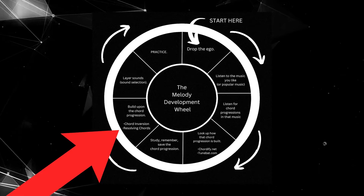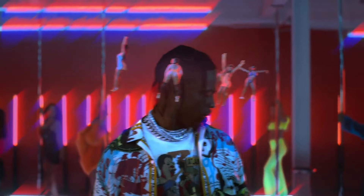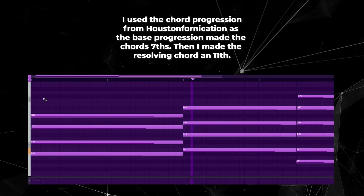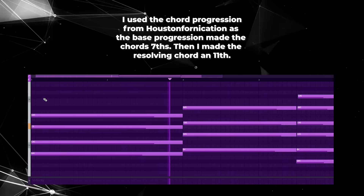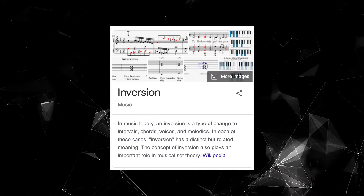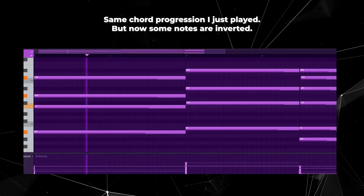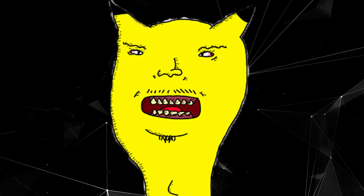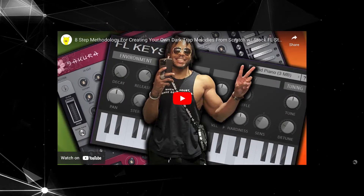Step 6: build upon the chord progression. There are many ways to spice up basic chord progressions. We talked about how Houston Fornication finishes with a resolving chord. You can also use chord inversion — moving the notes of chords up or down an octave to give a more distinct feeling or character. Chord development is something I'll make a video about soon, so drop a comment if you want to see that.